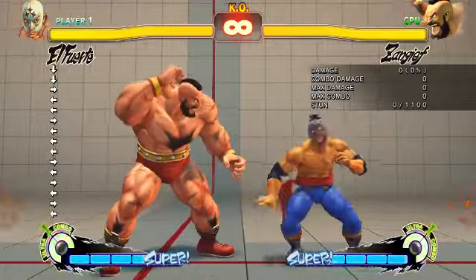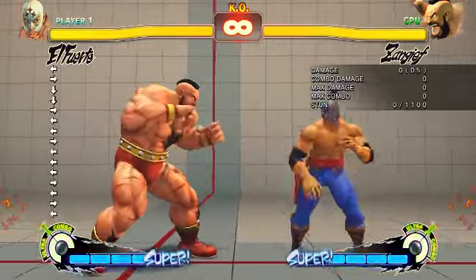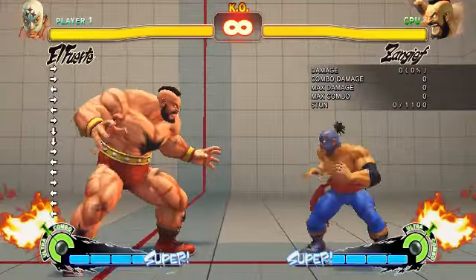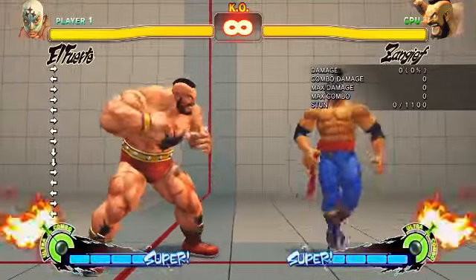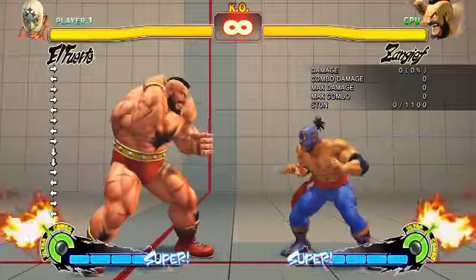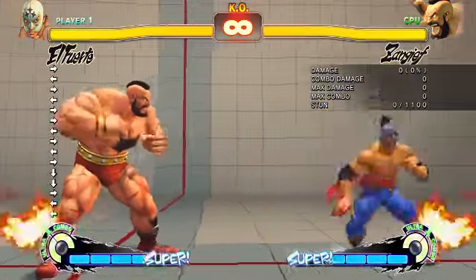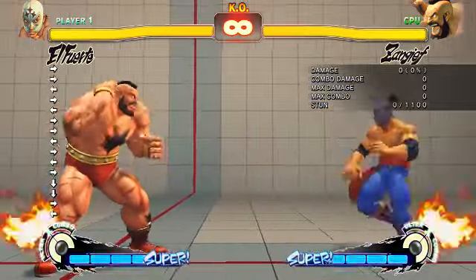Now, this is El Fuerte, and learning run-stop-fierce you have to follow four steps. The first step will be the actual run-stop-fierce — learning how to do it. A little explanation.